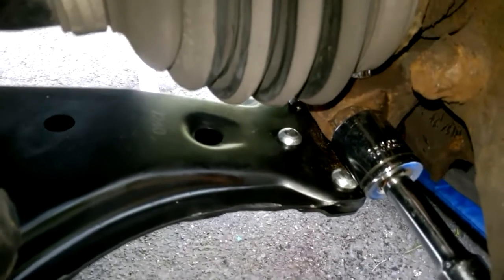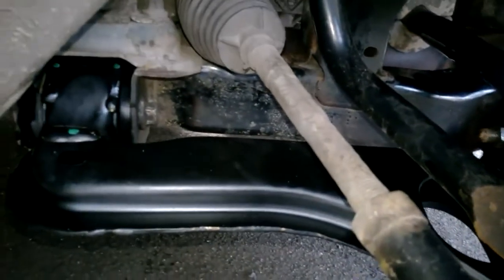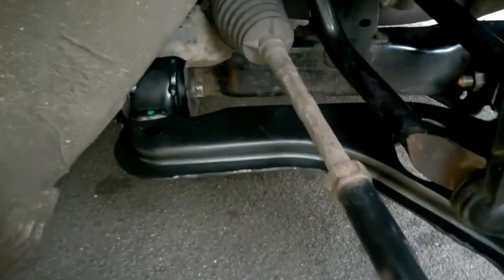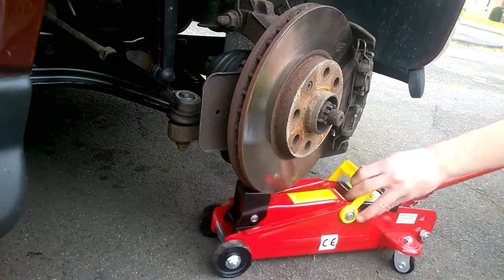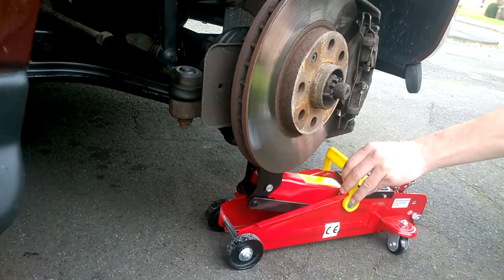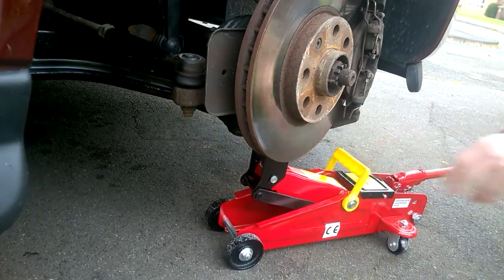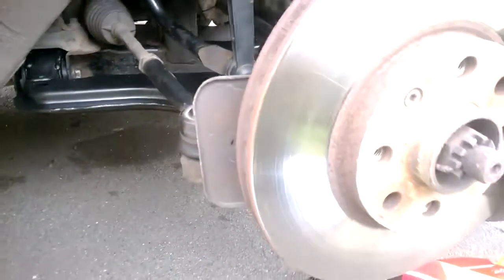Right lads, so your pinch bolt needs to be torqued to 100 Newton metres. The lower arms — I think it says 90 Newton metres, then angle turn 75 degrees, angle turn 15 degrees. Just before you tighten the rear bolts, what you want to do is get a jack placed under there and just lift the arm, then tighten off your nuts. And that's the job done lads — thanks for watching, hope this has helped you guys, cheers.